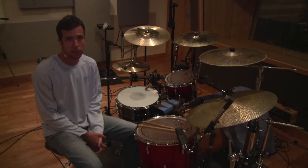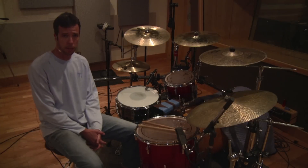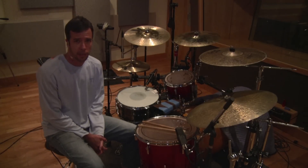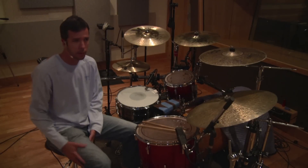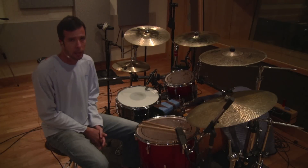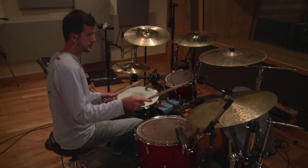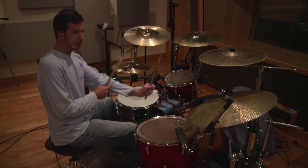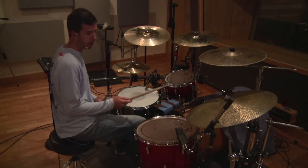With any funk drumming, you're going to have an ostinato. An ostinato is a repeated pattern. You're going to want to free up your bass drum and have some liberty with your right foot — you don't want to get tangled up and drop the whole pattern. There are all different types of funk ostinatos. This obviously isn't the only one, but it is a very common one that you're going to hear.